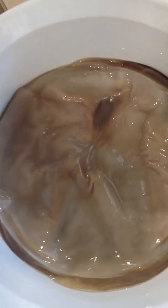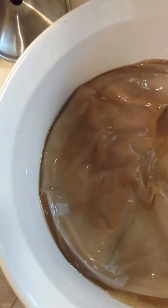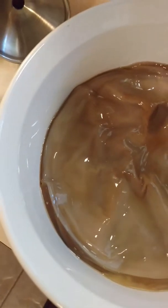What I'm going to do, because I want the SCOBY to stay moist while I'm making the tea, is put about a cup of the already made kombucha in there, and it'll just sit on there until I'm ready to make the next batch.